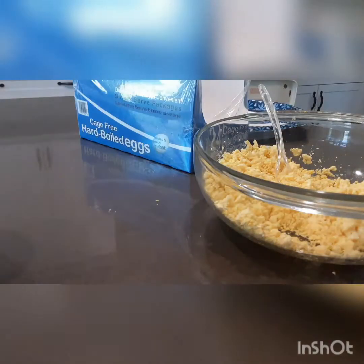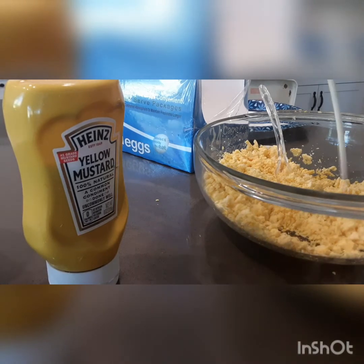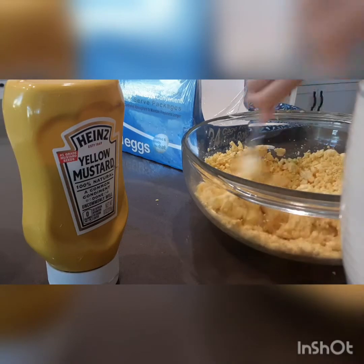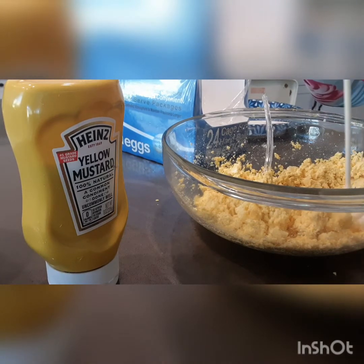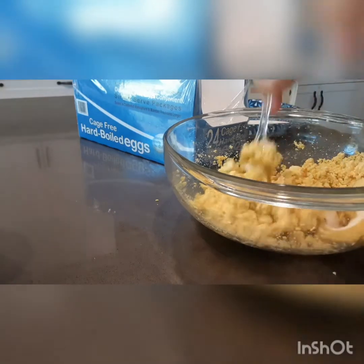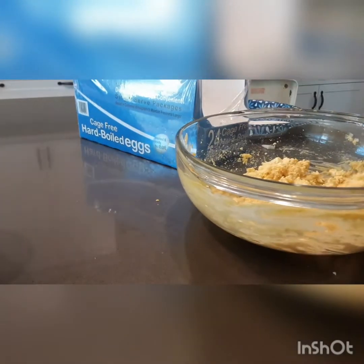Once you're done smashing, take your mayonnaise and mustard and squeeze a lot into the bowl — a lot. Mix it in. You'll probably need to add more. You need more mayonnaise than mustard. Taste-test it a couple of times. Remember: you can always add more, but you can't take any away.